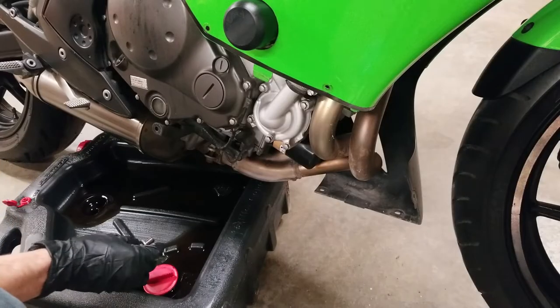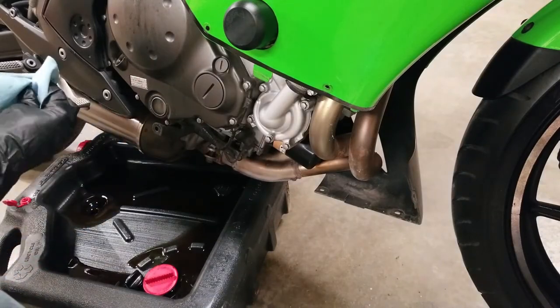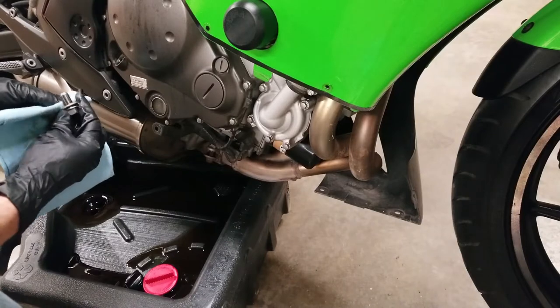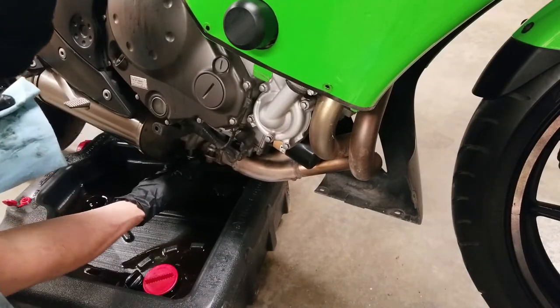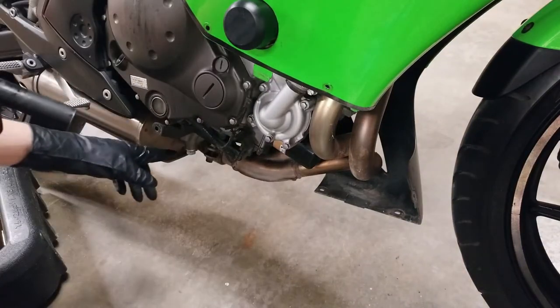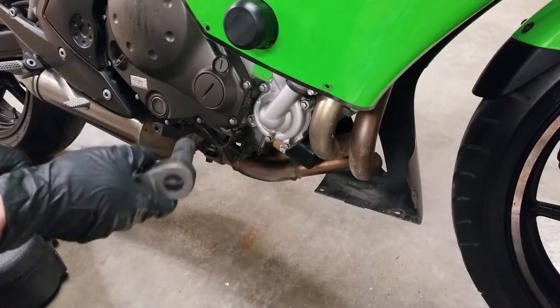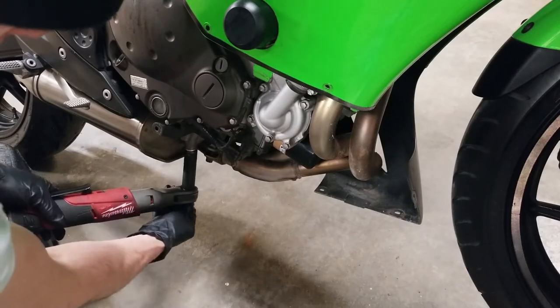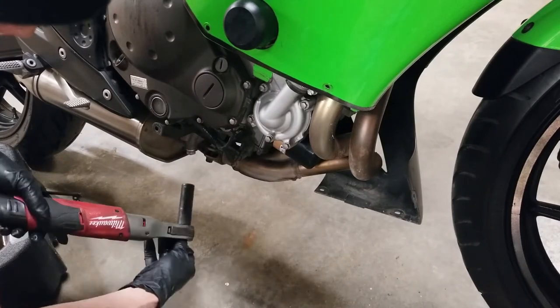Once the oil has finished draining, I'm going to return the bolt to it. I'm going to wipe it off and make sure the washer right here is clean and needs to seal. Now I'm going to tighten the bolt. I'm sure there's a torque spec in your manual; however, I just do roughly hand-tight. You don't want to go too tight because it might strip the threads, but you want to make sure it's tightened up so it'll stay.